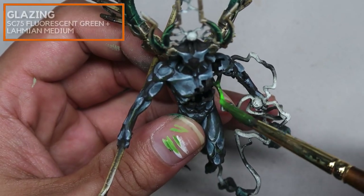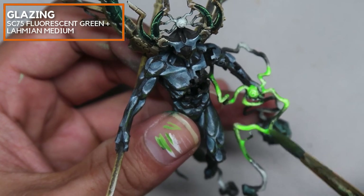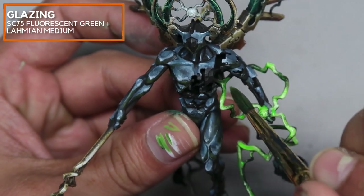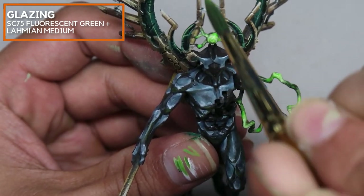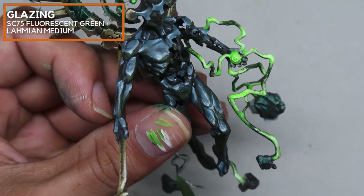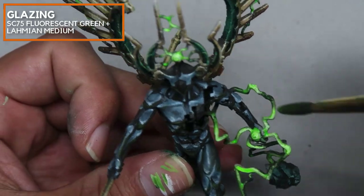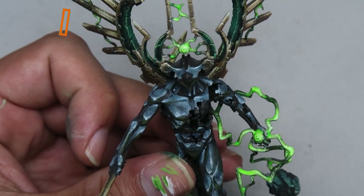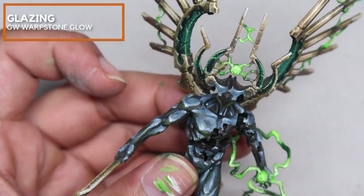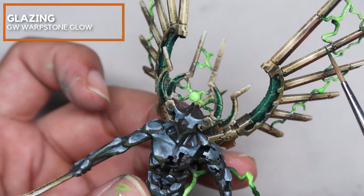Now that we are finishing, we're going to do the fun part. I'm going over with a mix of Scale 75 Fluorescent Green mixed in with a bit of lime and medium. This is done as a glaze to colourize the lighting. One fun fact about fluorescent paints: if you're adventurous, you can actually put this under a black light and the fluorescent paint will glow — it's just normal fluorescent paint, but you might not want to know what else you'll see in your room. Right here I'm going to be blending this down with a little bit of Warpstone from Games Workshop, the Contrast range.